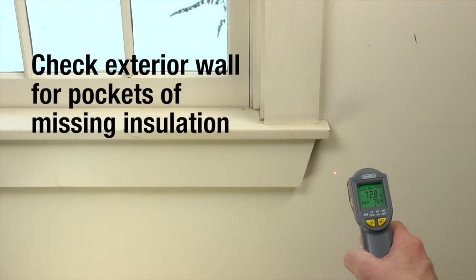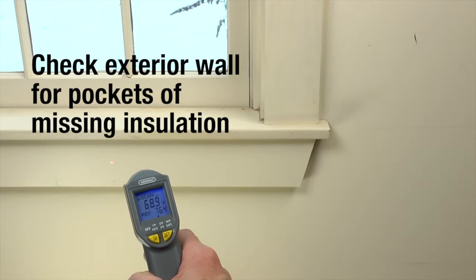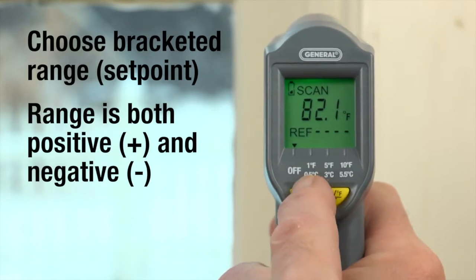Let's do an energy audit in scanning mode. We'll check this exterior wall for pockets of missing blown-in insulation. Power up, hold the trigger, and point the laser at the wall.